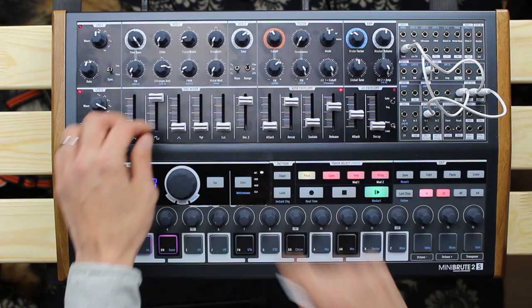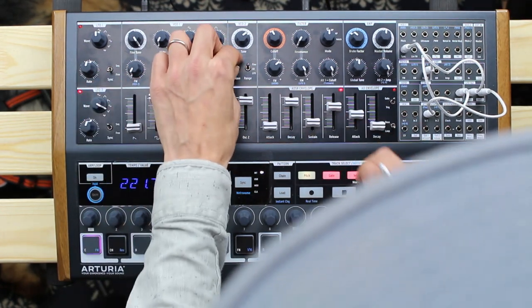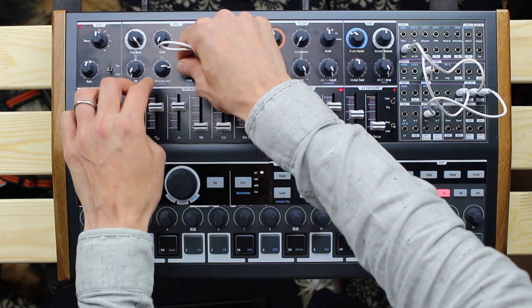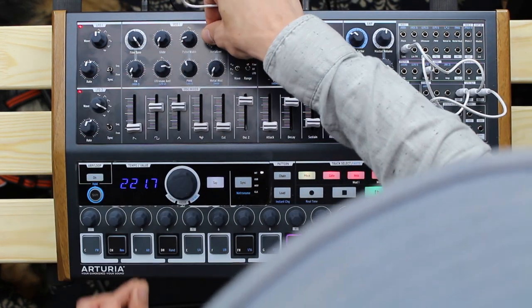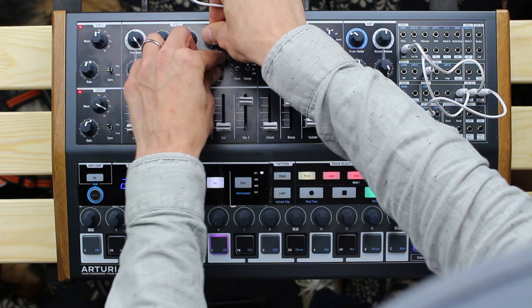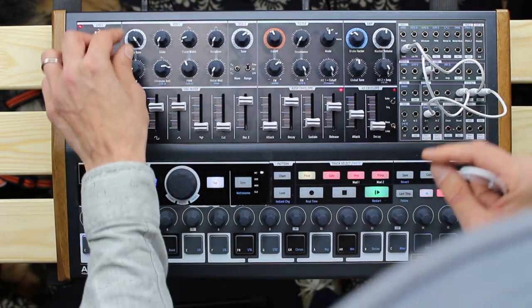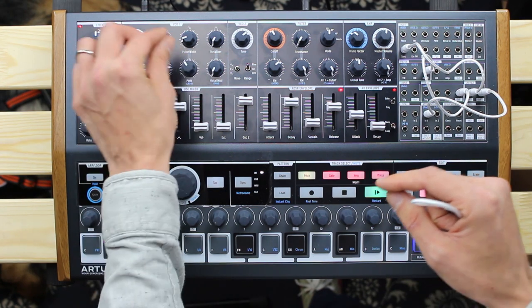Of course, you can also play the MiniBrute 2S as a one-octave keyboard on its pads. For those who love arpeggiators — breathe in and breathe out — it's there, provided with everything you would expect from a proper arpeggiator.